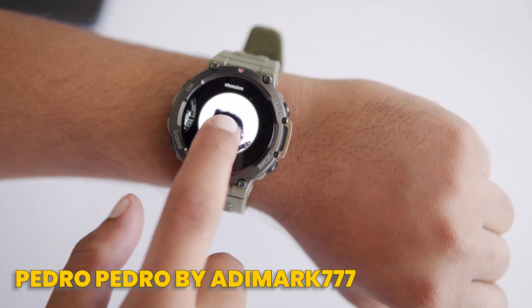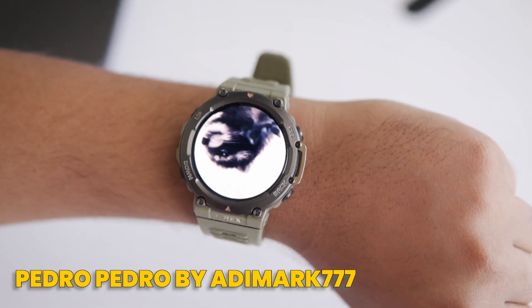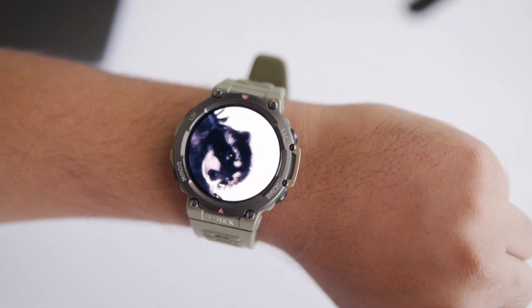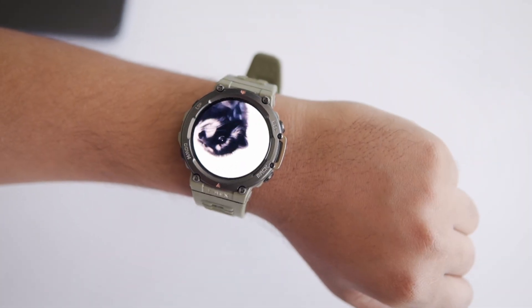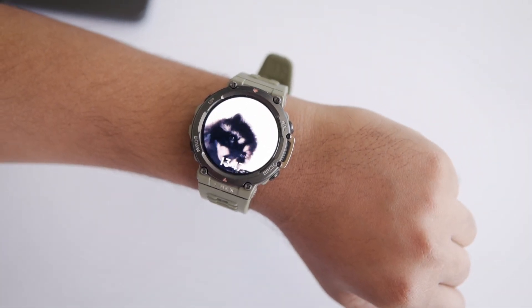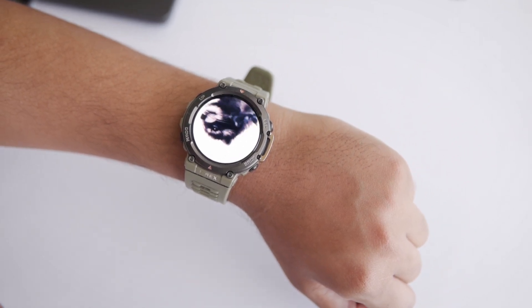Lastly, we have the super fun Dancing Raccoon — Pedro Pedro by Eddymark777. This minimalist watch face only shows you the time and features a cute dancing raccoon. It is unique and brings a fun vibe to your T-Rex 2. Trust me, people won't be able to ignore this little guy — it's a guaranteed conversation starter.